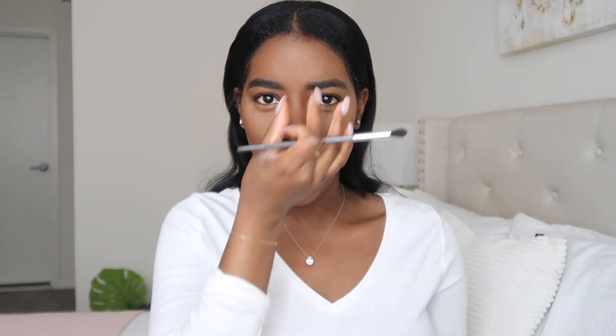It always looks crazy, but I feel like that's okay. Did you get a rhinoplasty? No, it's Natasha Denona. A little snatch-ums.